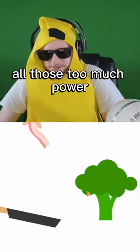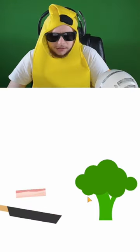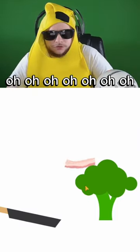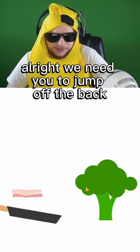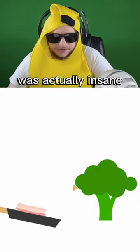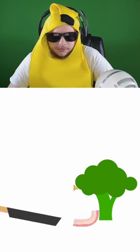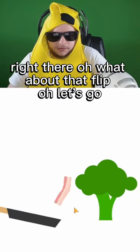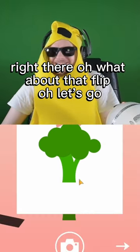Oh, that was too much power. Alright, off the back — come on, right there. We need you to jump off the back, just jump off the back. This one's actually insane. Oh come on! Right there — oh, what about that flip? Let's go!